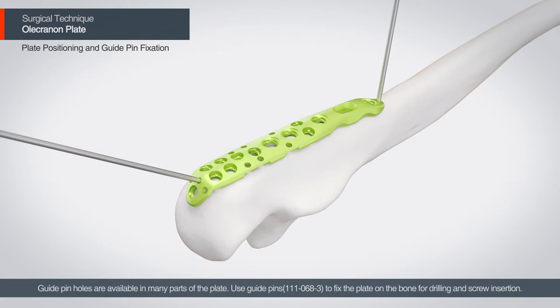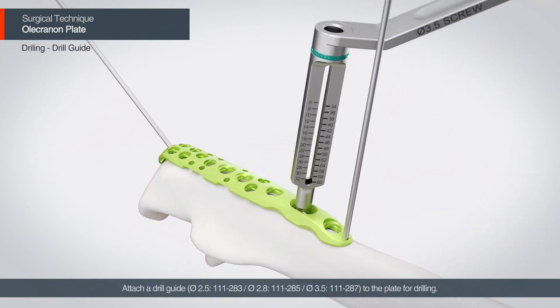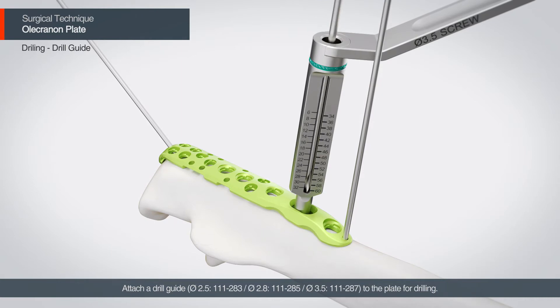The guide pin holes are available in many parts of the plate. Use the guide pins to fix the plate on the bone for drilling and screw insertion. Attach a drill guide to the plate for drilling.